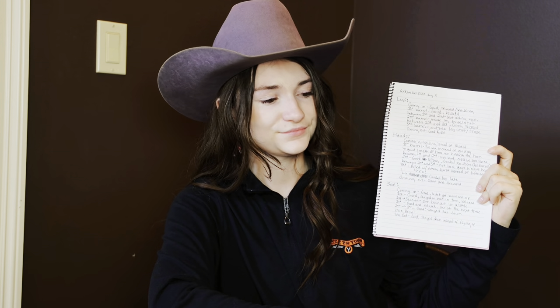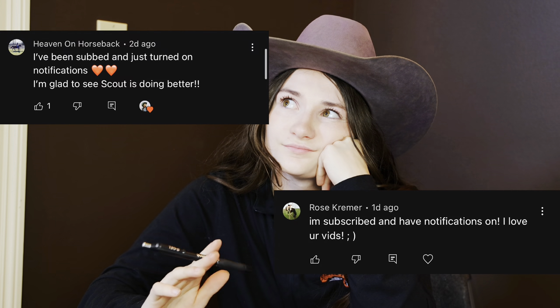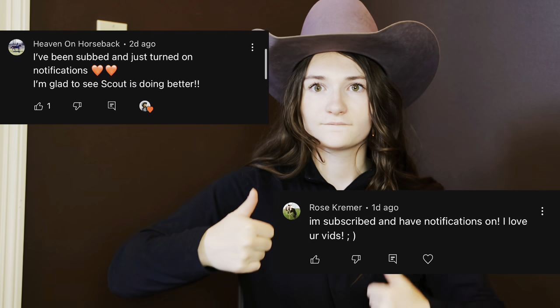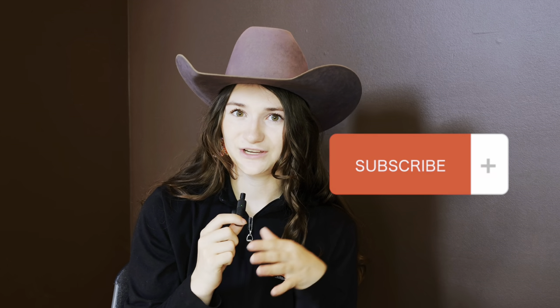Before I end this video, I want to give a special thanks to Heaven on Horseback and Rose Krimmer for subscribing and turning on their notifications — thank you so, so much, you guys are awesome. Thank you so much for watching. It's kind of a shorter video but it is packed full of everything I do to better myself. It's very important to know how to properly analyze your runs and know every single thing you need to look for. If I've earned your subscription, please subscribe — it means a lot. And this has been the Barrel Buddy Help Hotline. See you next time, bye.